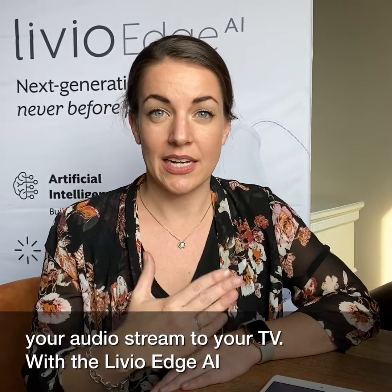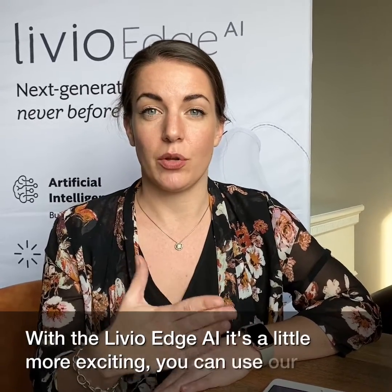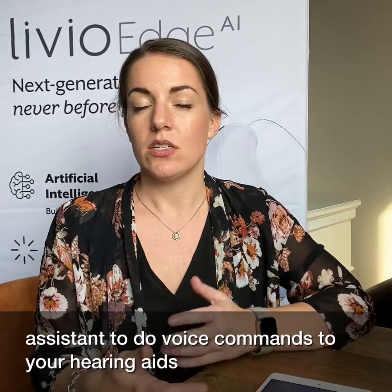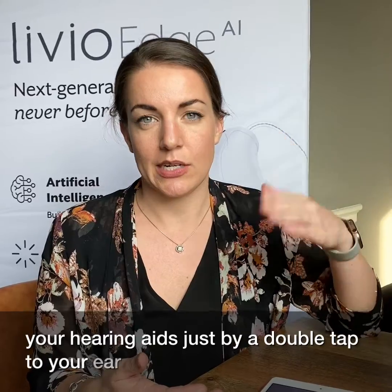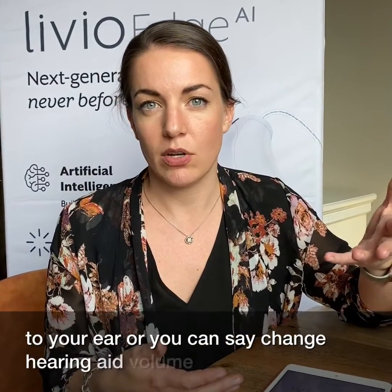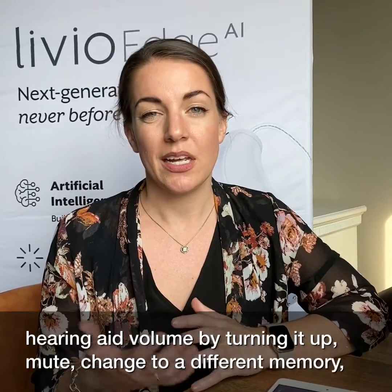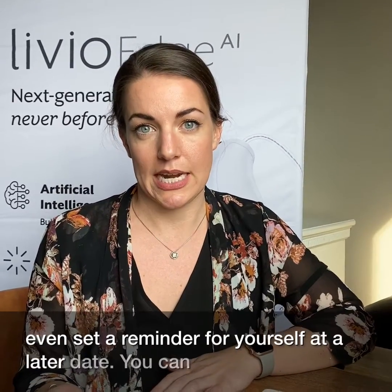Our Livio Edge AI gets a little more exciting. You can use our Thrive Assistant to do voice commands to your hearing aids. Just by a double tap to your ear, you can say change hearing aid volume by turning it up, mute, change to a different memory, or even set a reminder for yourself at a later date.